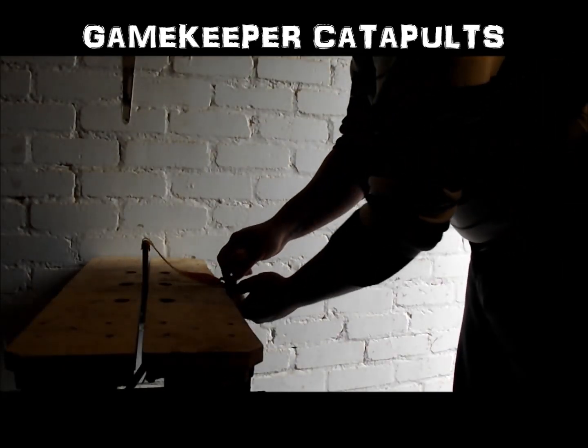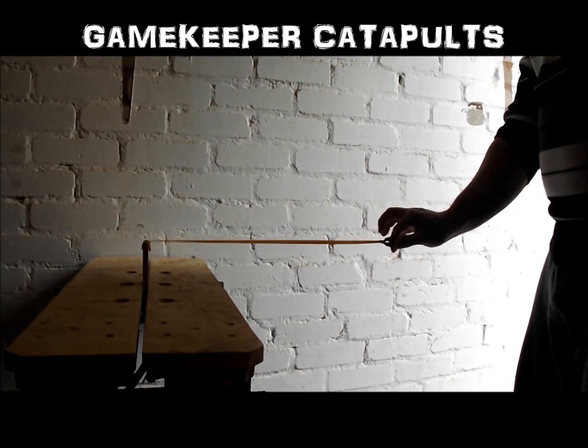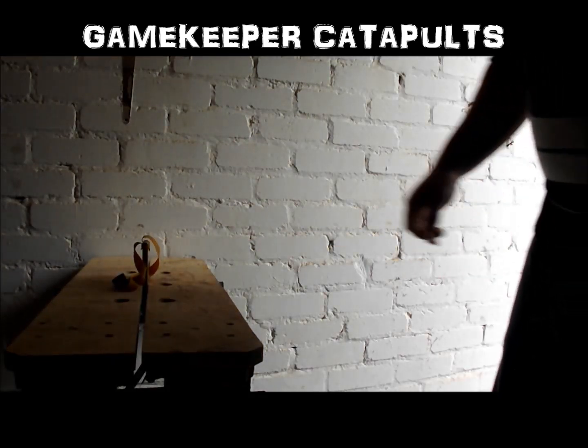So we'll try a shot now twisting the pouch 180. Pull back, twist 90, twist 180. Didn't hit the frame.